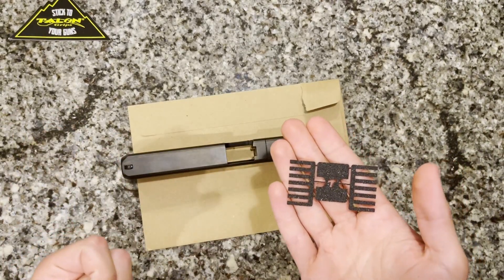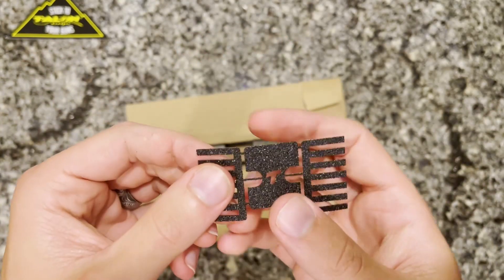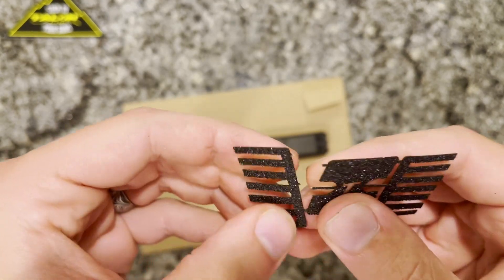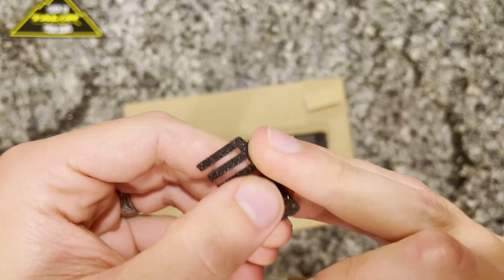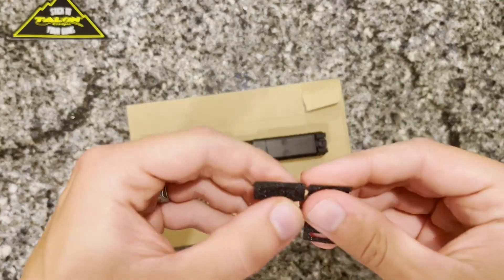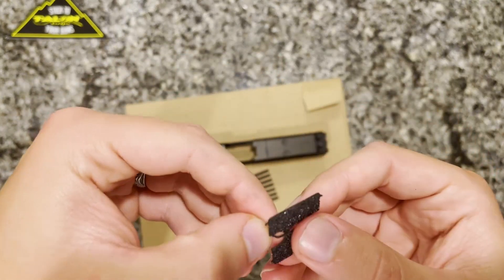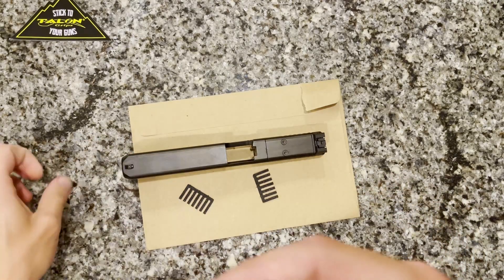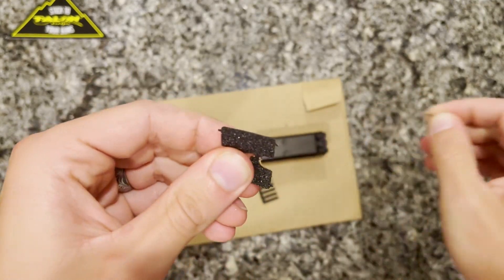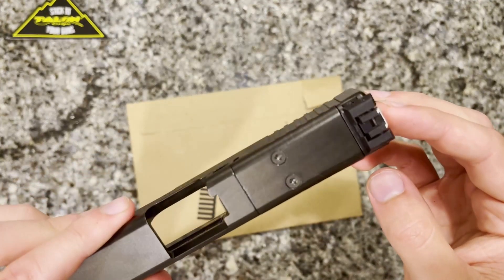While we let that dry, we have a three-piece setup that is unique to the MOS version. There are these really thin strips of material that you just break off — the instructions tell you to do this specifically, you just don't need them. So you have two slide serration pieces and then the middle piece that will be centered on the MOS plate. If you have an optic on here, that middle piece is the one you will not be using.